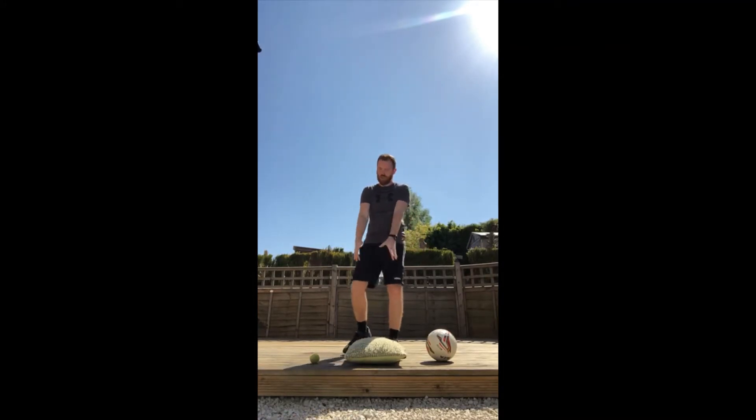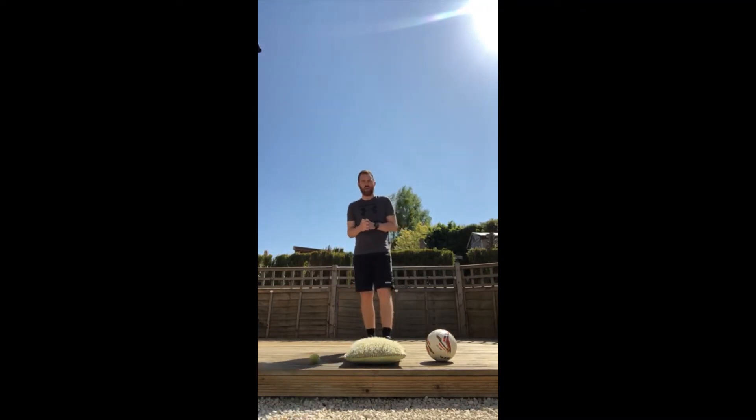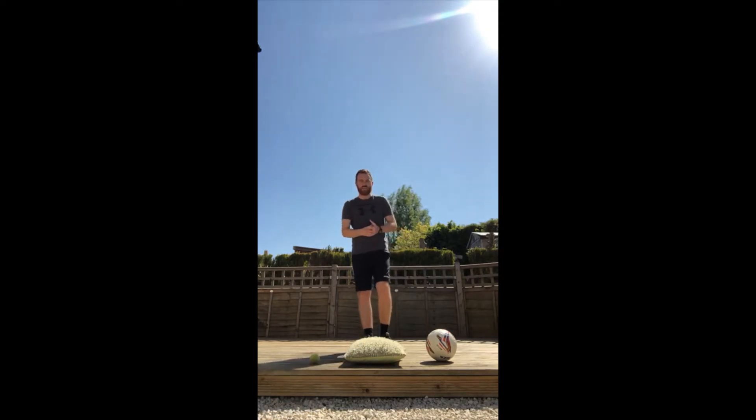Good afternoon everybody and welcome to Mr Neary's challenge of the day. Today's challenge is called the Quick Hands Challenge, where you are going to be challenging yourself to do something as quickly as possible whilst keeping control of either a football, a cushion, a tennis ball, a resource pack ball, or whatever you can find within the home or outside in your garden. These are three perfect examples of things you can use — there are lots of other things too, as long as they are soft and not easily breakable.